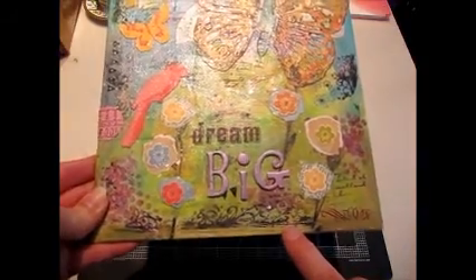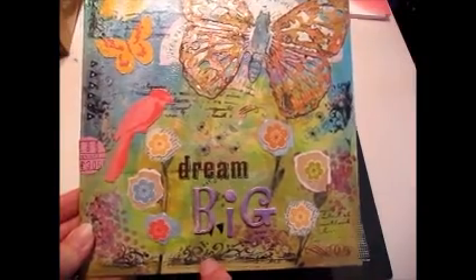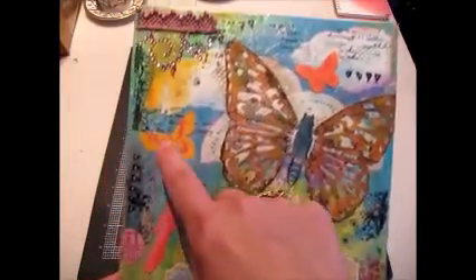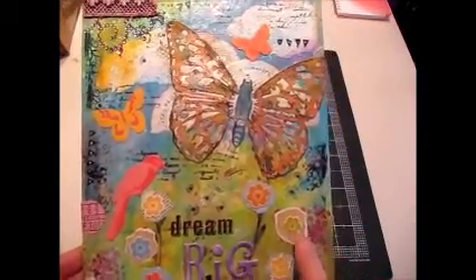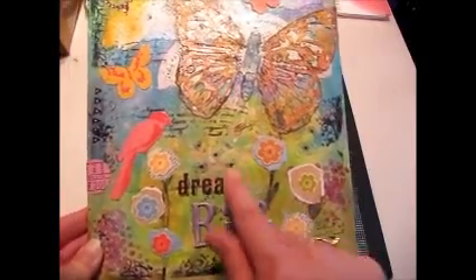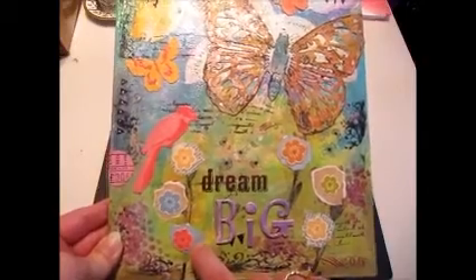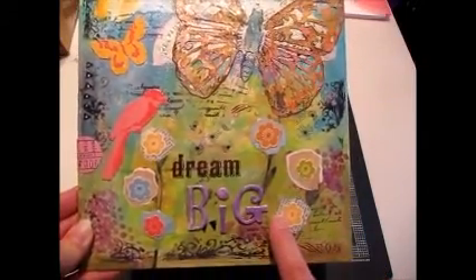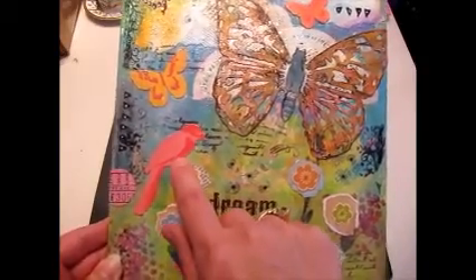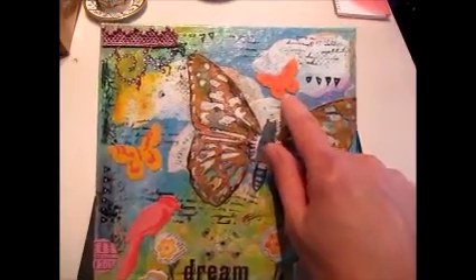I did some — I think these are rub-ons or stamps. I think this is a stamp, but I stamped and put rub-ons here and there and everywhere. Then I just ripped some paper — dictionary paper and some other pattern papers I had. And then I had a couple of packs of die cuts, so I found these little flowers and put those on. I had this little bird in my die cut pack along with the butterflies, so I popped those guys on.